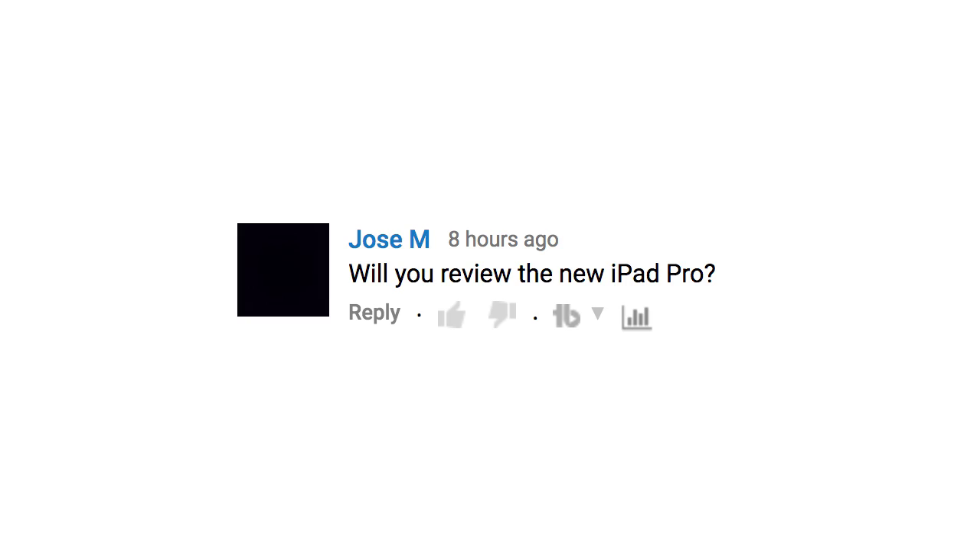Someone asked if I'll review the new iPad Pro. Right now the answer is no. The main reason is I feel the Apple Pencil was already really good, and they haven't changed it. The main thing that's changed in the new iPad Pros is the refresh rate — I've heard good things about smoother scrolling and better drawing. But since the iPad Pro with the Apple Pencil was so good before, the new version is a step up, but not something I necessarily need to test.